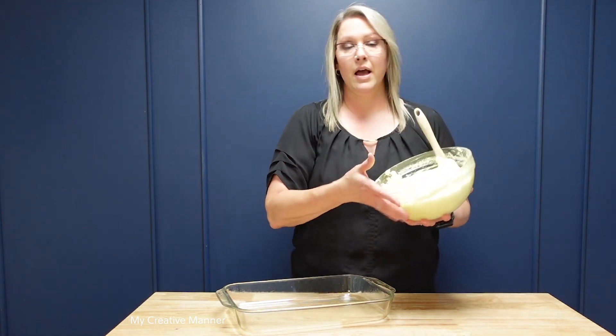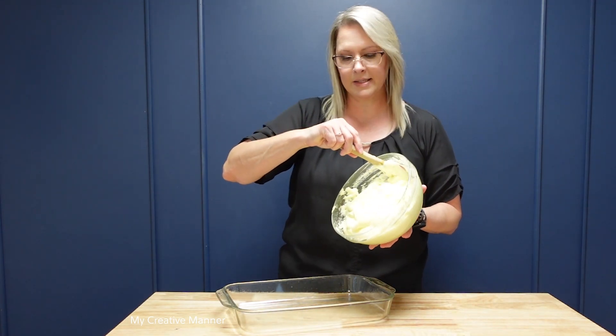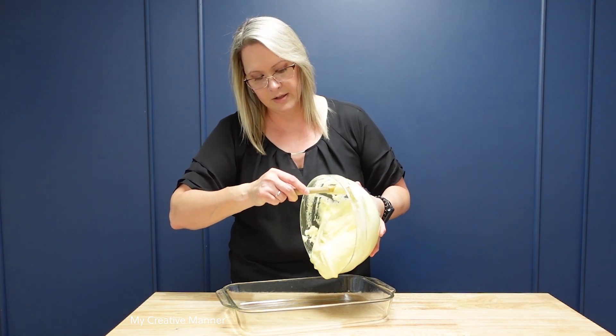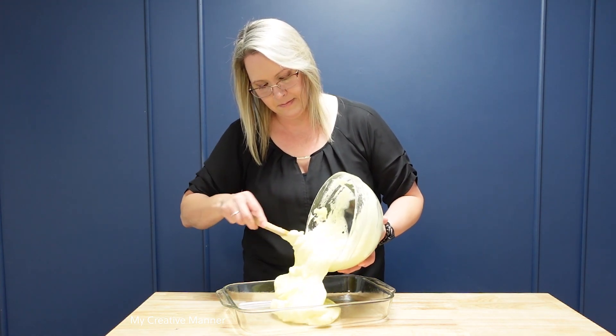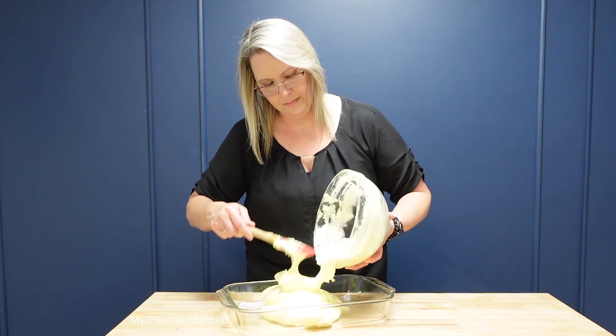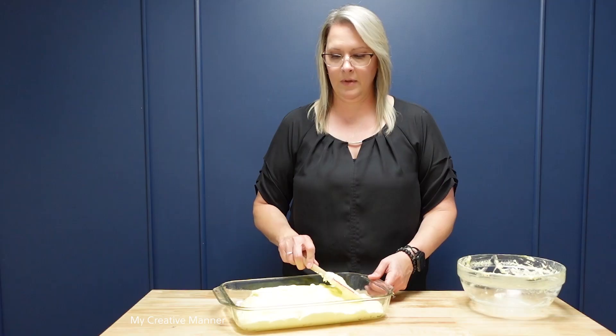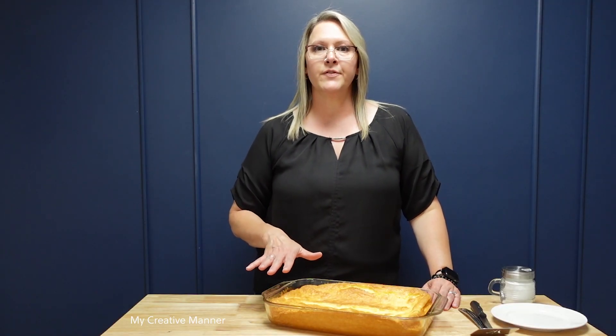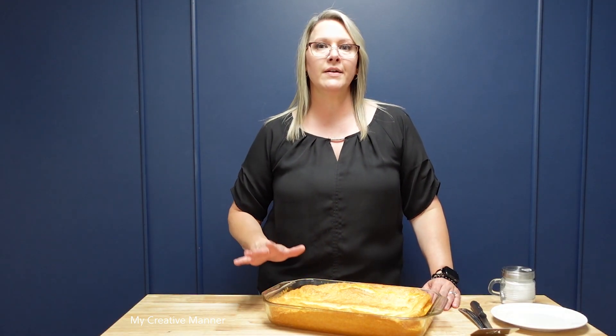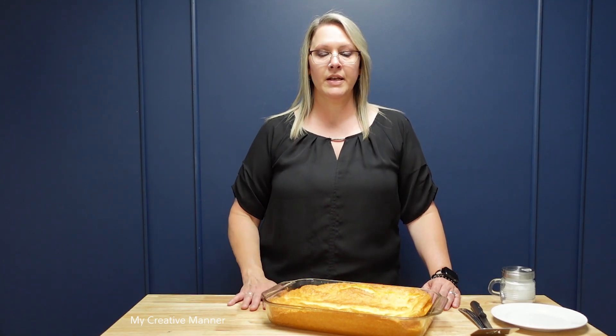Now we're going to add the lemon bar mix into the 9 by 13 baking dish, spreading the batter evenly into the pan. The lemon bars are baked in a 350 degree oven for 25 to 30 minutes, depending on your oven.